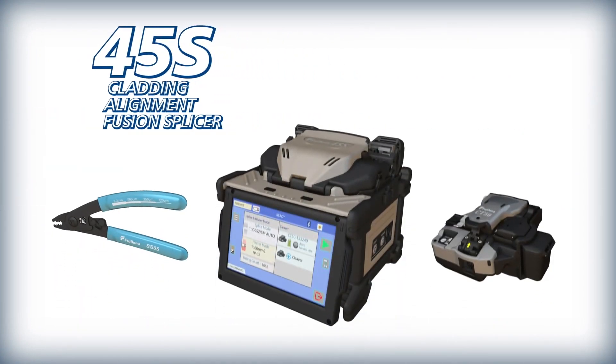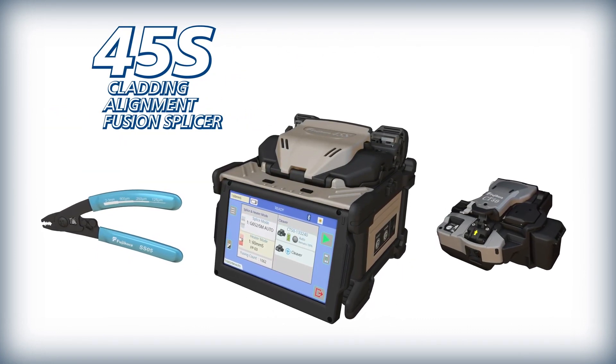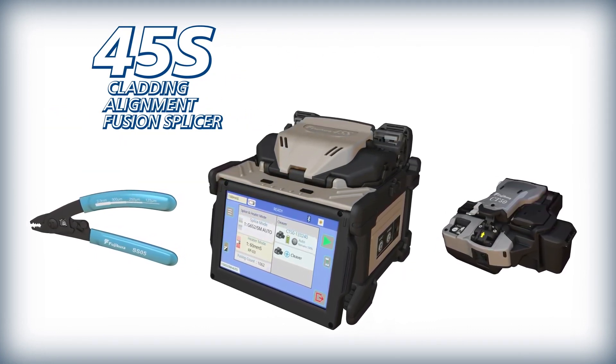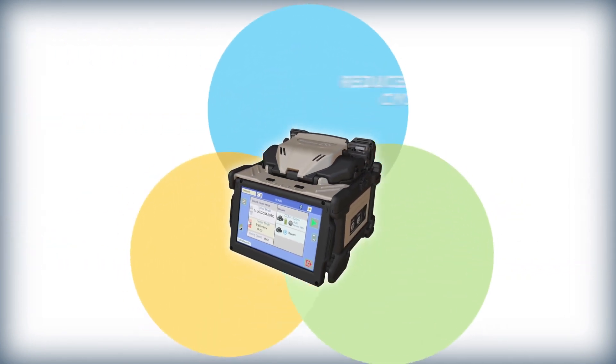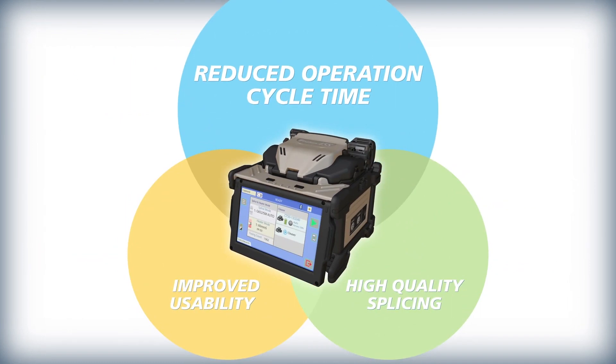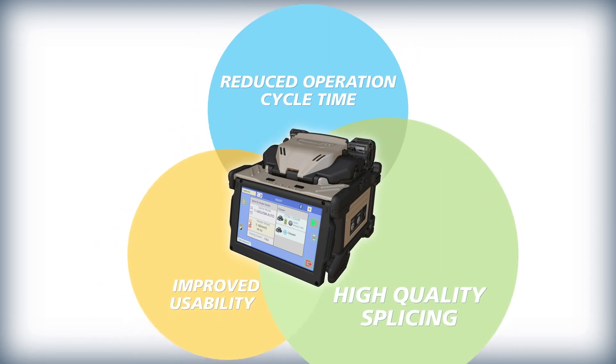AFL presents the 45S Active Cladding Alignment Fusion Splicer. The 45S kit is unmatched by other cladding alignment splicers in the industry by delivering three critical benefits in fusion splicing: it significantly reduces total operating cycle time, improves ease of use and ergonomics, and produces uniquely high quality splices and performance.